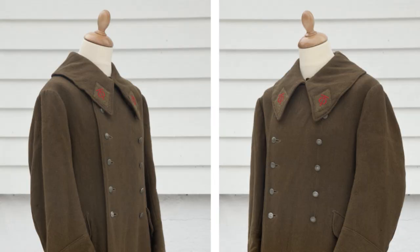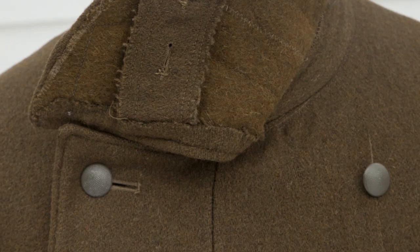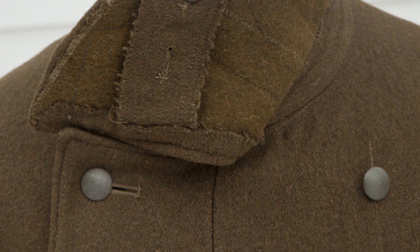This uniform is a mid- to late-war double-breasted mantle, or greatcoat, made from coarse brown wool. It features a wide collar and sewn French cuffs, roughly in the style of what collectors call the M42 or Model 42 greatcoat.